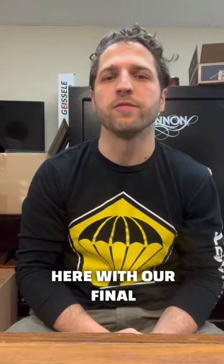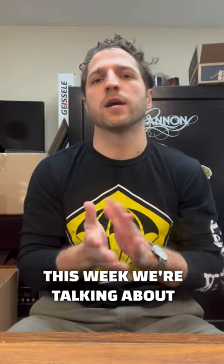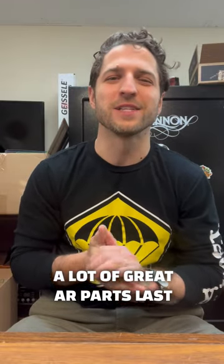Hey guys, Dan for TACPAC here with our final best of 2022 product review. This week we're talking about our best AR product that we sent out last year. This was a tough one because we sent out a lot of great AR parts last year.